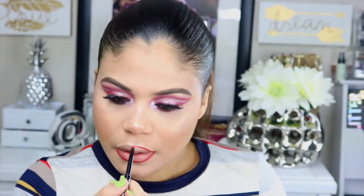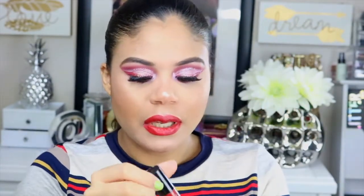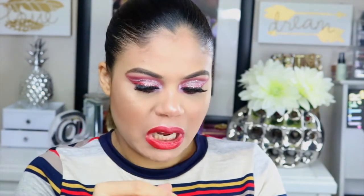Voy a delinear los labios con este lápiz rojo de Wet n Wild. Luego voy a utilizar este lipstick de la marca Jessie Girl — fue el mismo que usé para delinear los ojos. Lo compré recientemente y nunca lo he utilizado. Es un tono muy bonito, como rojo con un poquito de tono anaranjado.